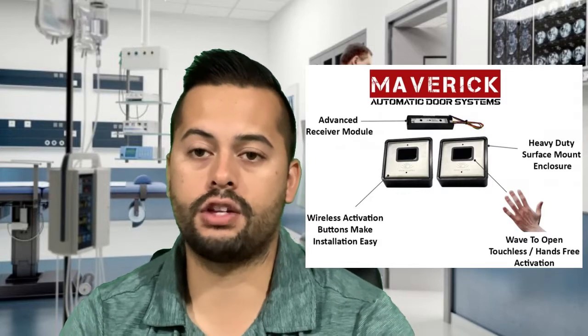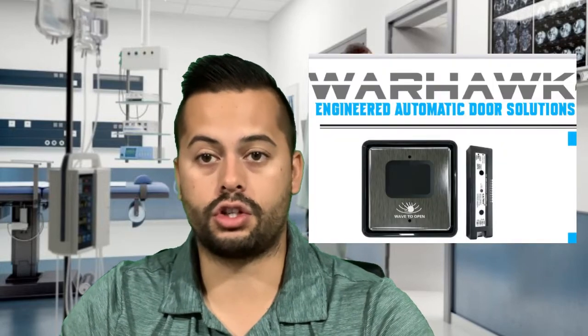A hands-free door opener is an automatic door opener that is integrated with hands-free or touchless wave-to-open activation switches. How does this work? The installer mounts an activation switch — a touchless switch — on the wall, just as they would a normal push-to-open switch.